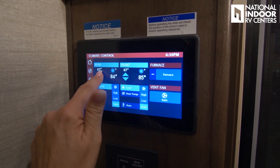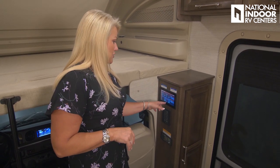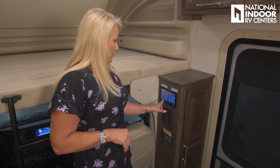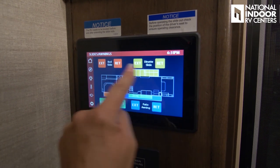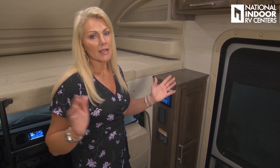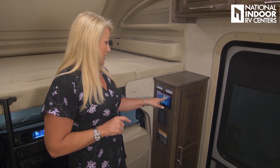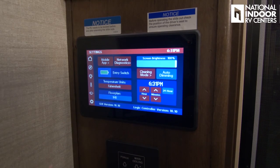For climate control, we can turn on rear and front AC — a 15,000 BTU AC with heat pump and a 13,500 BTU AC. We've also got furnace, bathroom vent fan, and heat modes. This section handles slides and awning — extend and retract from here, but there's a lockout so the ignition must be off. We've got bed slide, dinette slide, patio awning, and kitchen slide. You can also download the mirror app to control all these same functions from your phone.